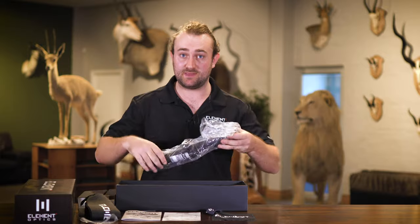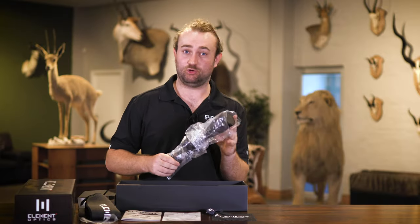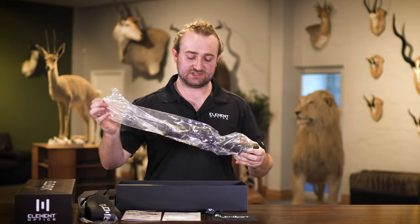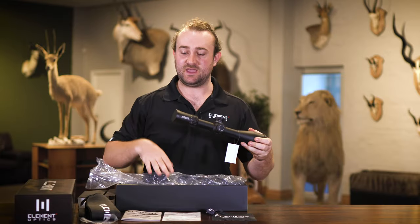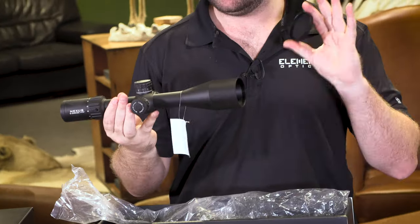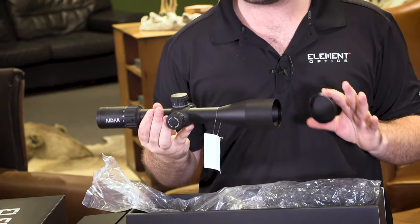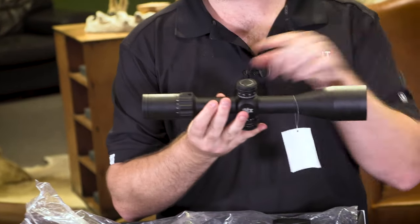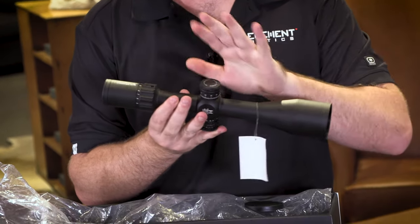I'm sure you've seen plenty of footage of this already, and we will run through all the features and an overview of the scope in a separate video. But just to show you how it comes in the box — it'll be in a plastic sleeve and there will be plastic caps over the ocular lens and the objective lens. This is not a permanent feature, it's just to protect it during storage, so you're probably going to want to leave these in the box.